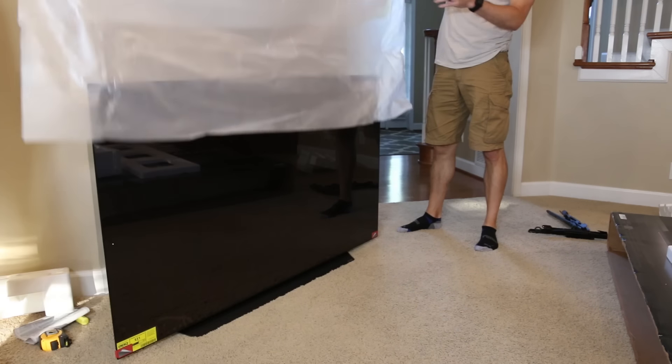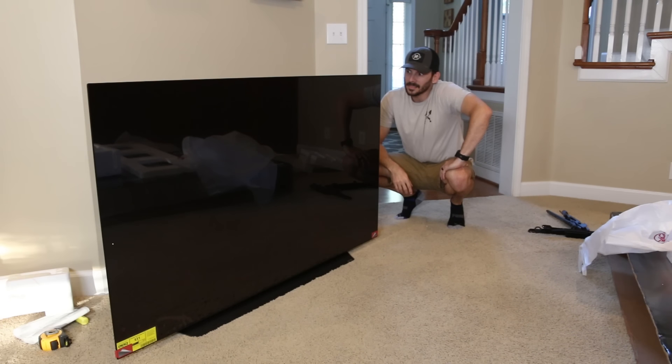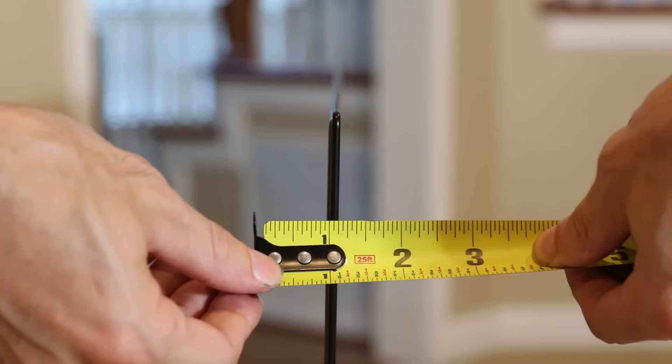We unboxed the new OLED TV we got from LG, the sponsor of today's video. This OLED screen is ridiculously thin, and I'll tell you more about that later, but that means the electronics and the mount location are much lower on this TV.